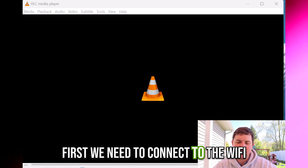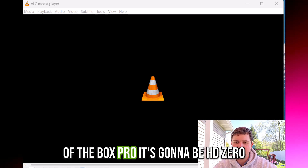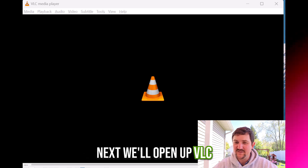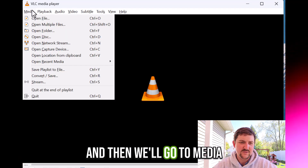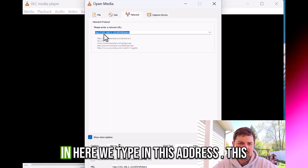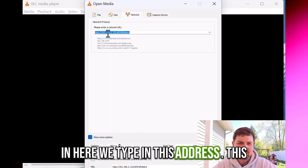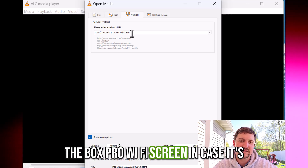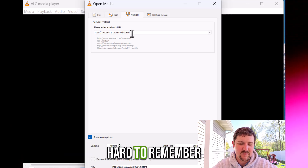First, we need to connect to the Wi-Fi of the Box Pro. It's going to be HD0 with the password DiviMath. Next, we'll open up VLC, then go to Media and then Open Network Stream. In here, we type in this address — this is the same address that's listed on the Box Pro Wi-Fi screen, in case it's hard to remember.